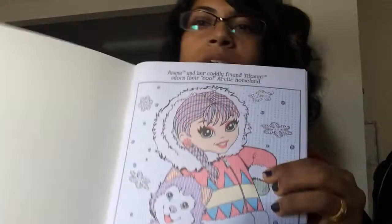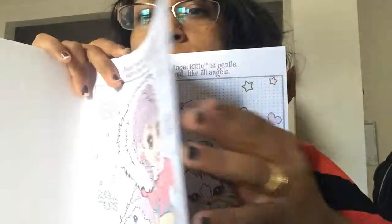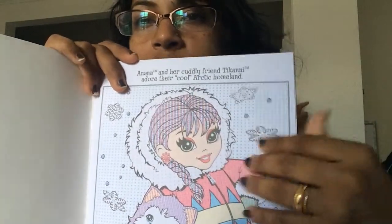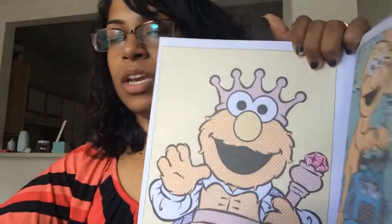I also got two books that the kids can paint with. They have pages with colors on them so the kids can follow along, or you can just take water and paint over it and the color comes out darker. So if you don't want to use actual paint and have it get everywhere, just use water with a paintbrush. The pages are also perforated so you can rip them out and display them on the fridge or in their room.